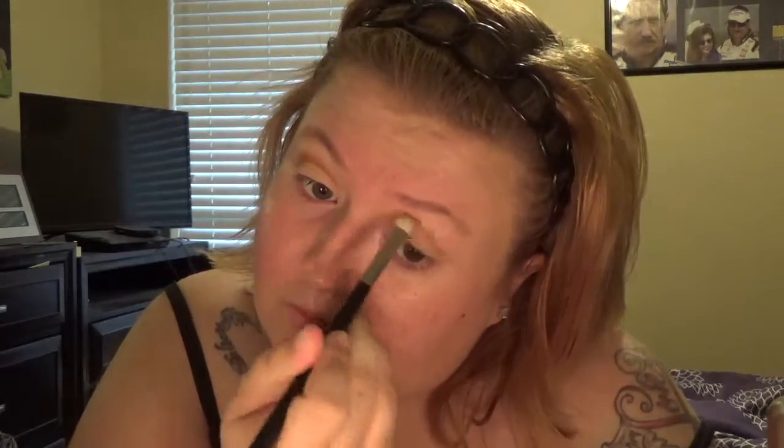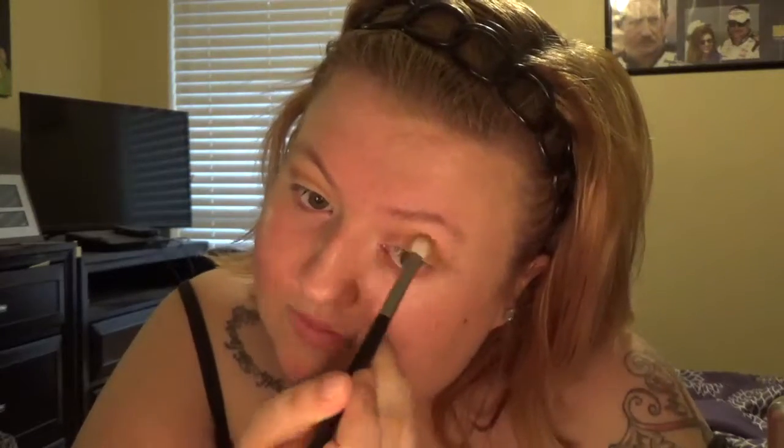I'm going to go with my crease brush and use Makeup Geek shade in Latte. This is going to be my crease shade. I'm going to use it to build it up and make it a little bit darker. Do the same thing to the other eye and build up the intensity a little bit more. Then I'm going to go back in with that fluffy brush and just blend out all those harsh lines.